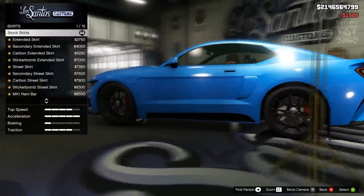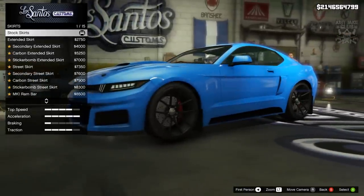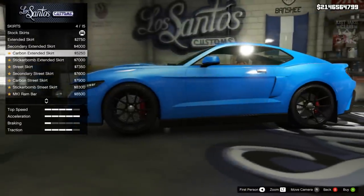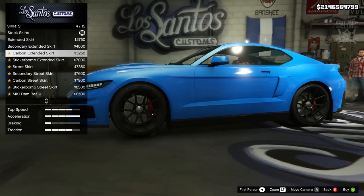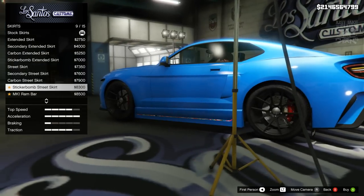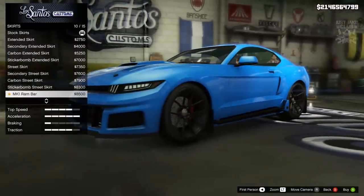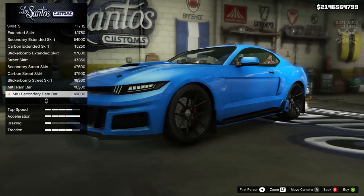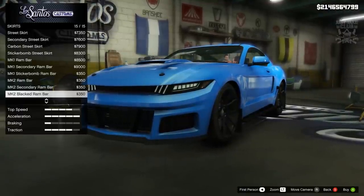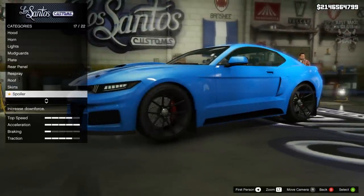Then we've got the skirts — a lot of options but we don't want the extended skirt as they drop down a little bit too far, coming further down than the rear and front bumpers, and they cover up our front mudguards. There's also a round bar option which is a nice addition — something different — but I think the stock version actually looks a little bit nicer, so I'm going to stay stock for the side skirt.